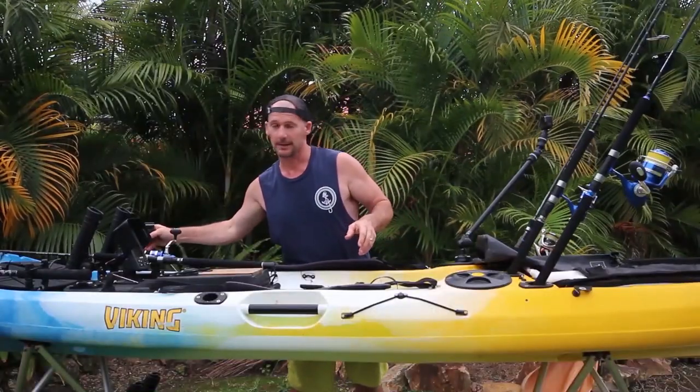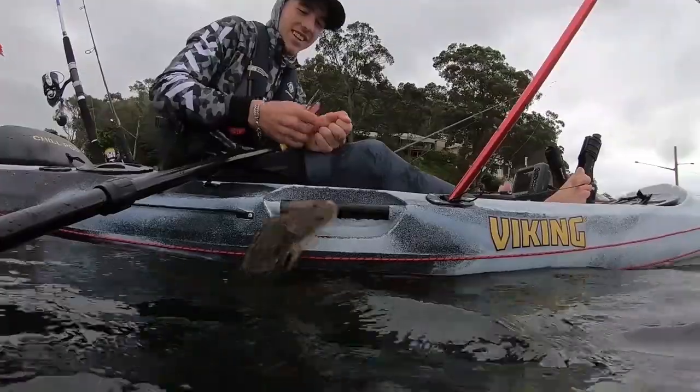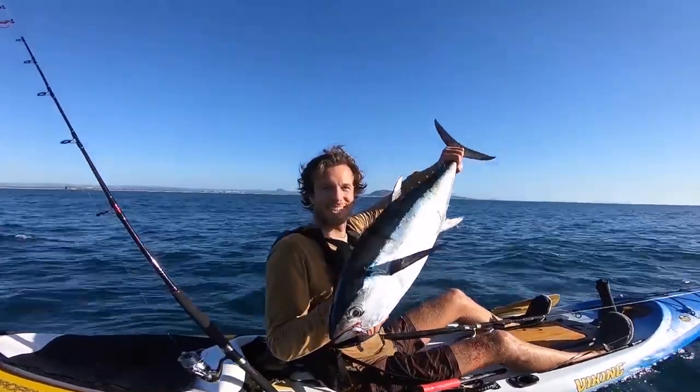I also really like that position for paddling alongside other people and filming them. I can position myself right in the action and that camera captures all the action.